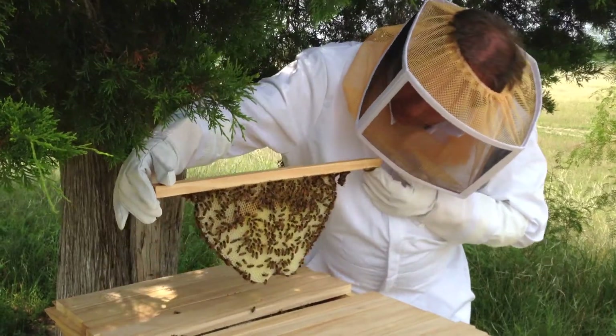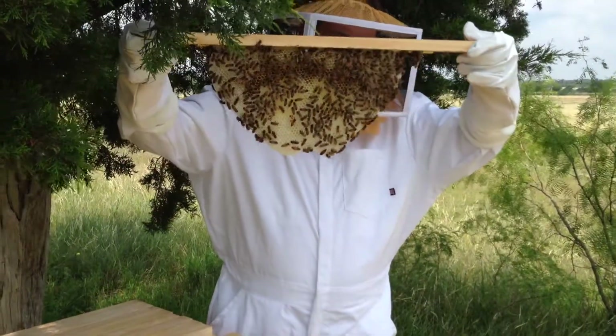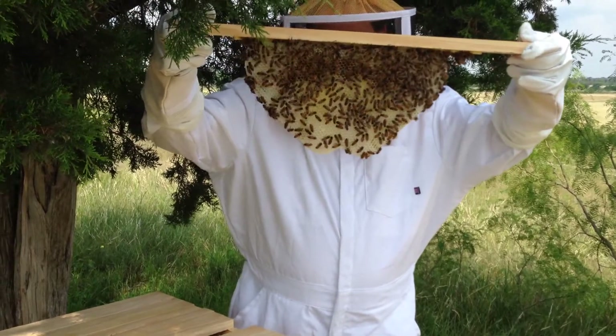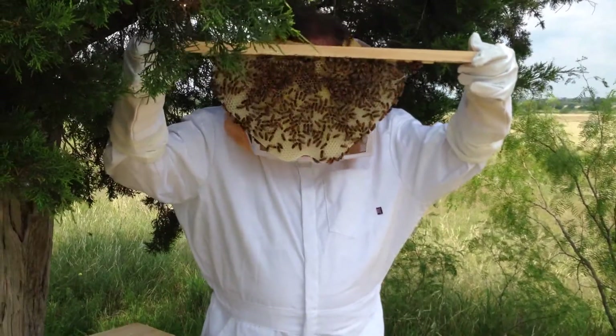This was another spacer bar from last week, so all of this comb was built in seven days. As you can see, they're working very hard and diligently on it. Got some pink pollen in here — that's interesting.